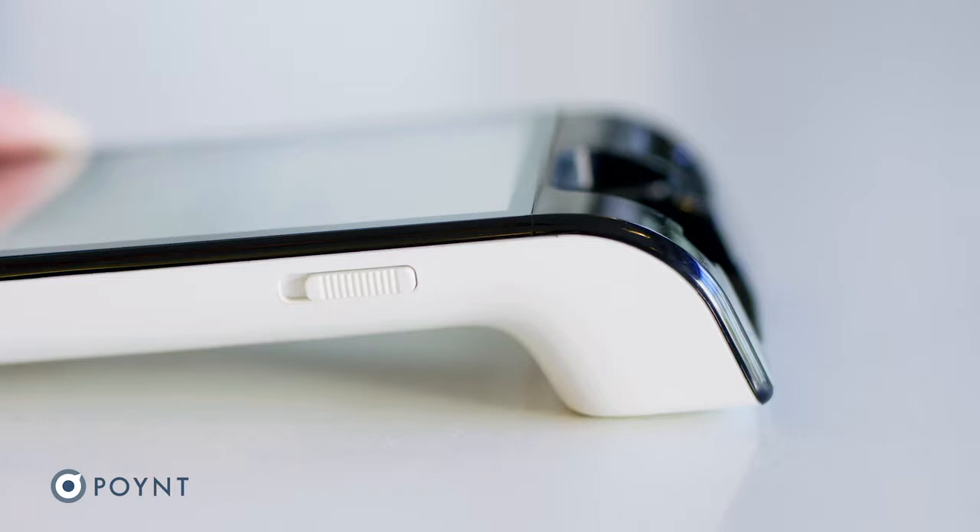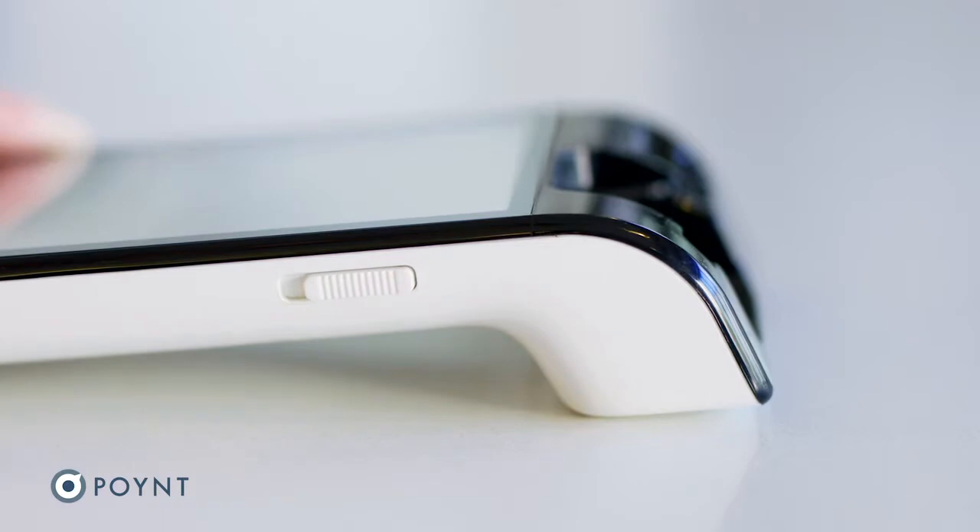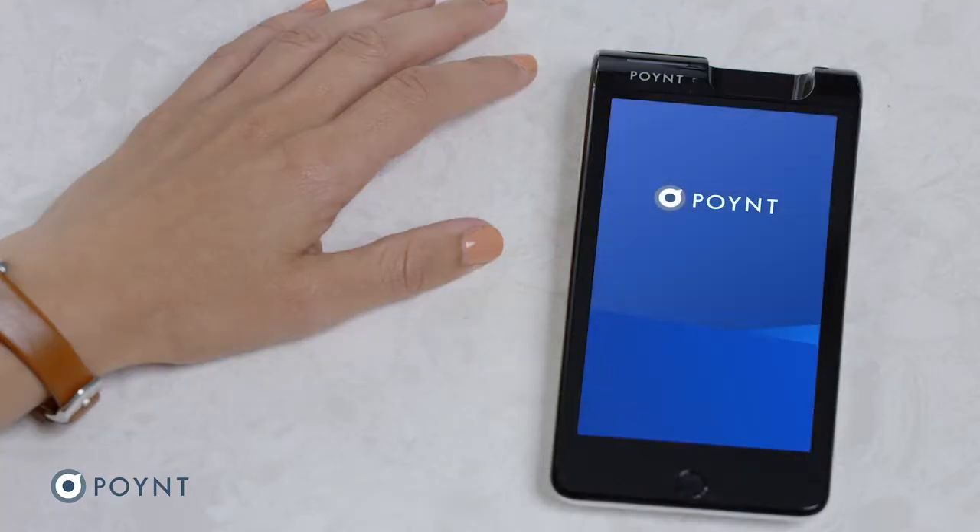To power on, slide down and hold the button located on the right side for about three seconds. Great! You will now be guided through our welcome flow.